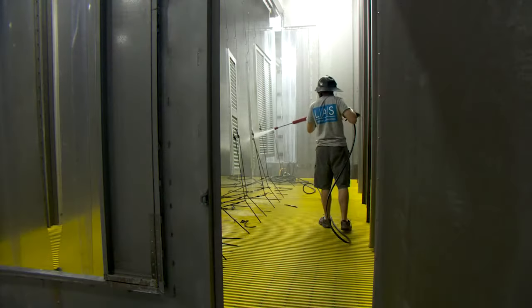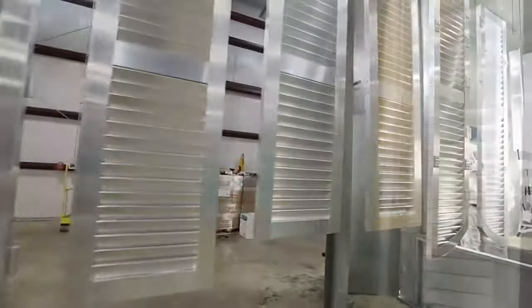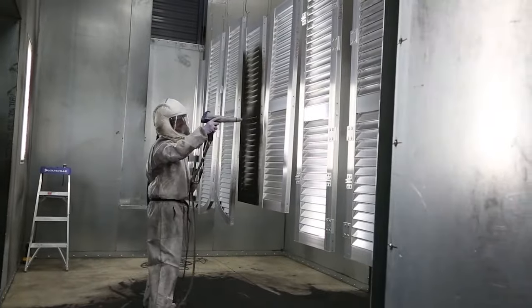Shutters are hung, cleaned, and etched through our pretreatment process. Afterwards, your shutters are sent through an oven to dry. Then they travel to our powder finish room, where a LAS team member applies our electrostatic powder coating.